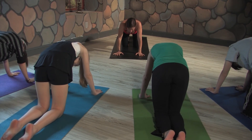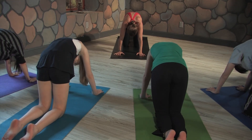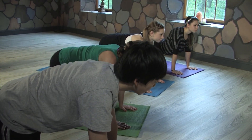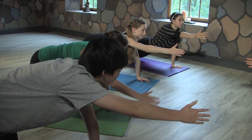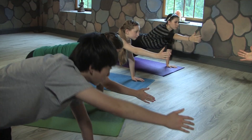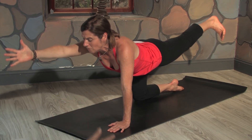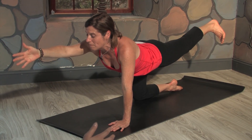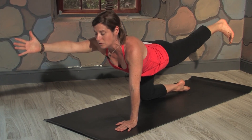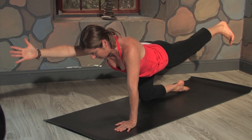Come back to a neutral spine, that tabletop position. Reach your right hand like you're shaking hands with someone in front of you. Squeeze your belly toward your spine as you lift your opposite leg up. So left leg lifts, right arm reaches out — pull your hand like a rubber band forward and back. Find that balance. Engage your belly toward your spine, and look down, keeping your neck in line with your spine.